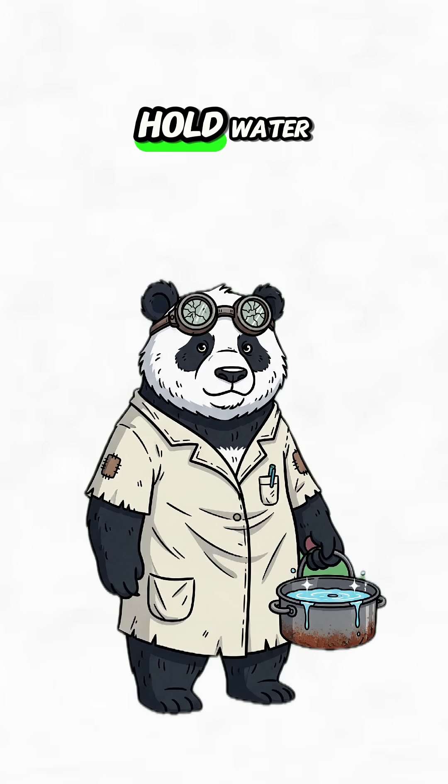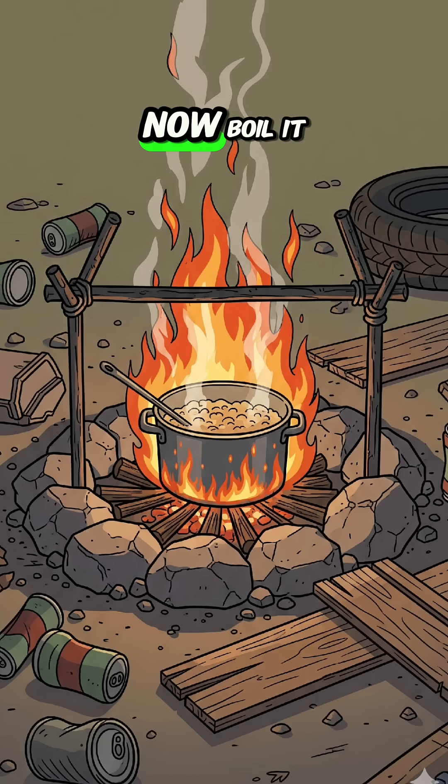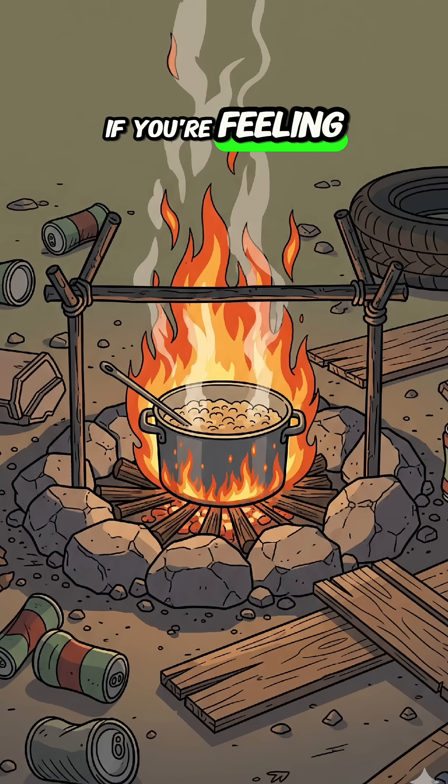Step one. Grab anything that can hold water — a pot, a hubcap, the skull of your enemies — whatever doesn't leak. Fill it with seawater. Now boil it. Fire, propane, hell, even a magnifying glass in the apocalypse sun if you're feeling patient.